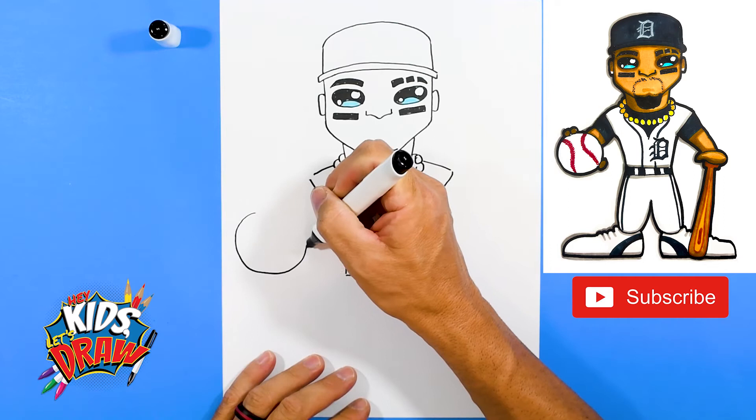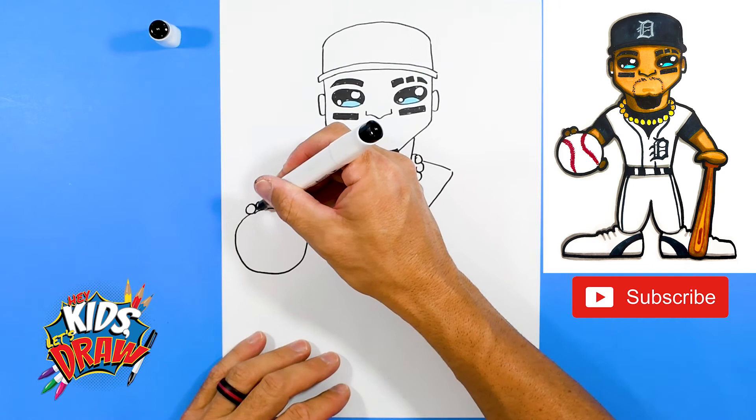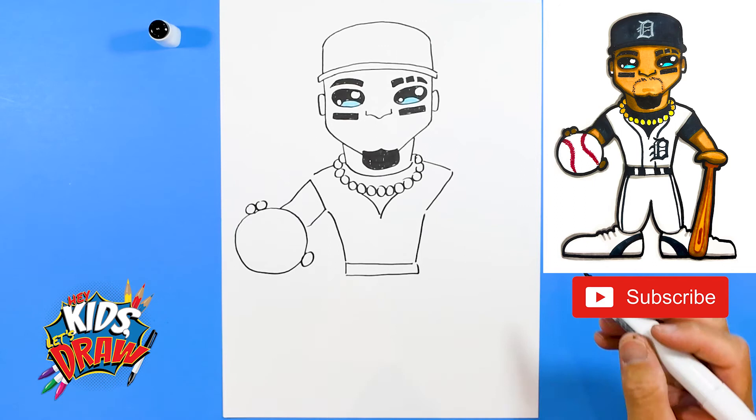Let's do a baseball over here — a big circle. It doesn't have to be perfect, never is. A couple of fingers — one, two — and the thumb holding that baseball, arms coming out into that baseball over here.